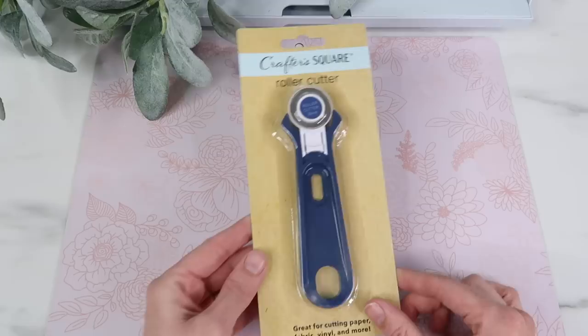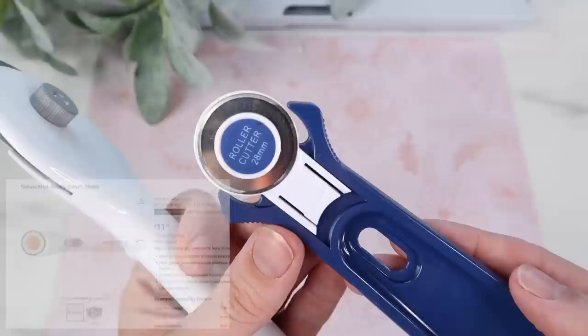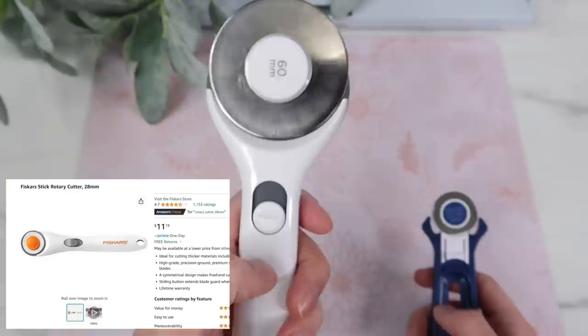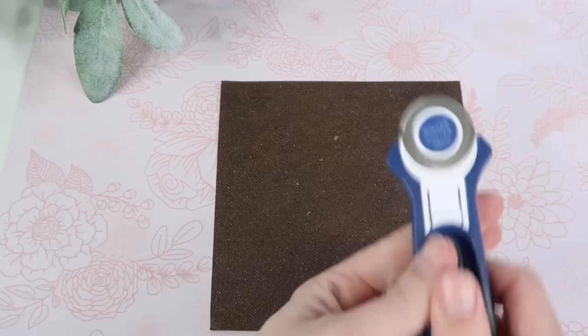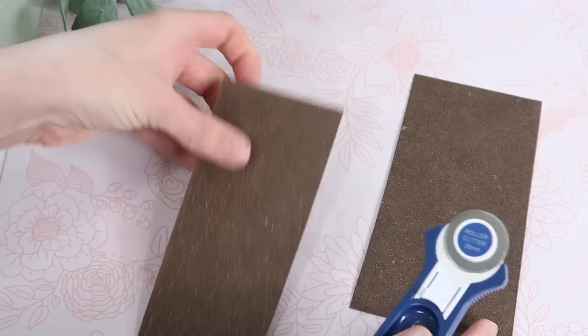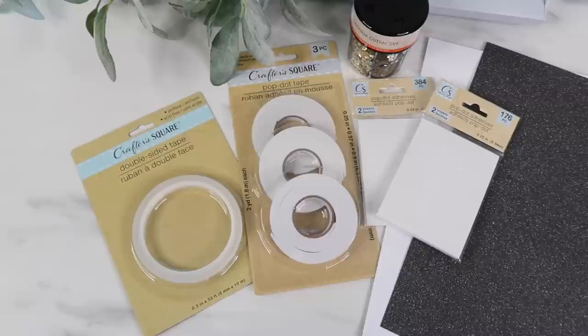The next item I found is the rotary cutter, and this was $1.25. The one I already have is a Cricut one at 60 millimeters, and the Dollar Tree one is 28 millimeters. Online, Amazon 28 millimeter rotary cutters were around $8 to $12. I like that it has that protective cover over it. I tested it out with a thick piece of Dollar Tree cardstock and it cut through it really well. I also tried it with felt and it cut right through. I'm not sure how long it'll last, but for $1.25 I would pick it up again.